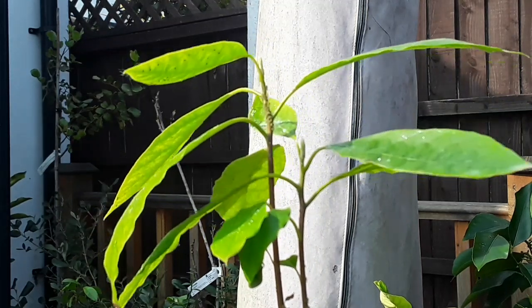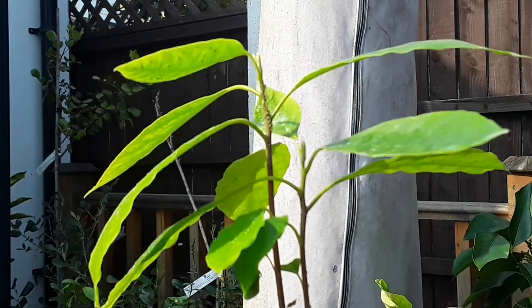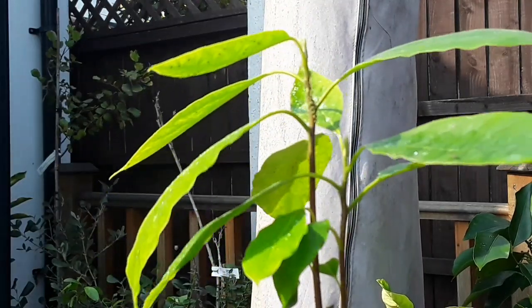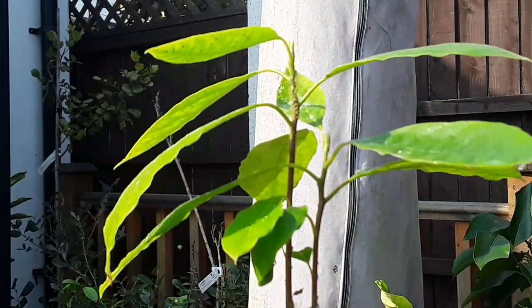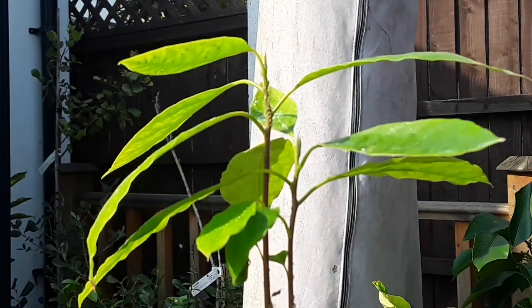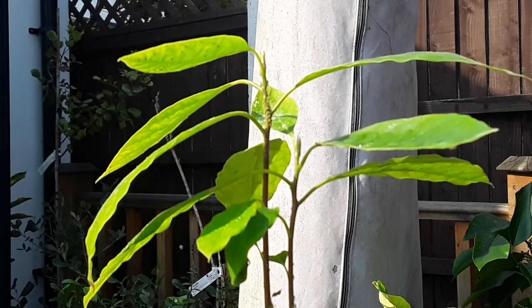I'll turn the camera off and spray it off-camera, because it won't be easy to film as it's so small. But that's a random avocado seedling — not one that I've had in the house at all. It's been outside in the summer house over winter, which is unheated.